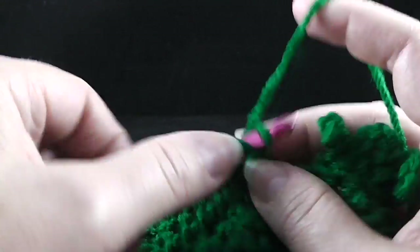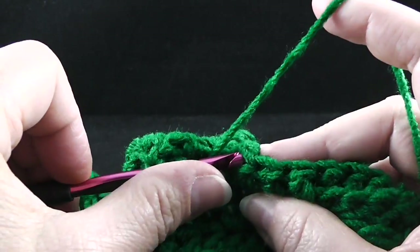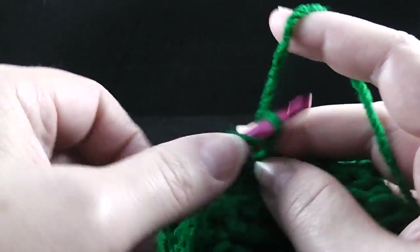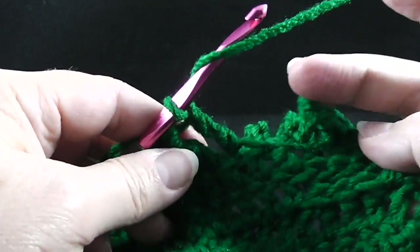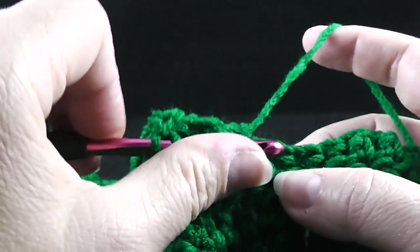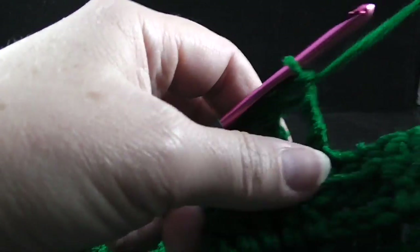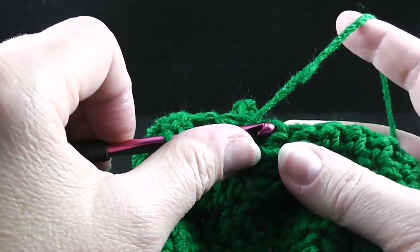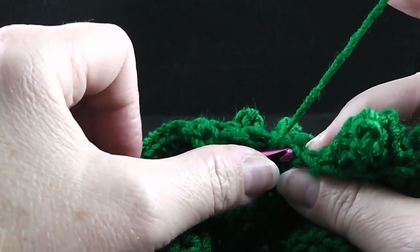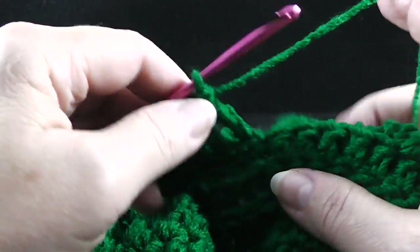We're going to do this 13 times. I'm going to work this all the way through so that you can see how you can pick up this loop — I know that can be a little tricky. This helps to form the backdrop for those chains, which are forming the branches on our Yule tree or Christmas tree.